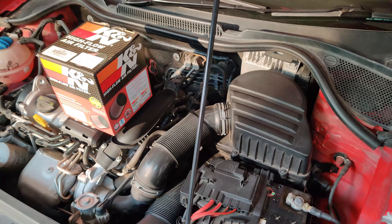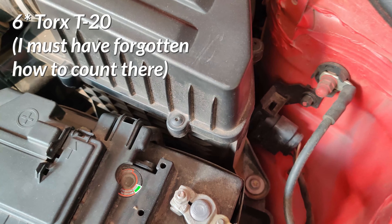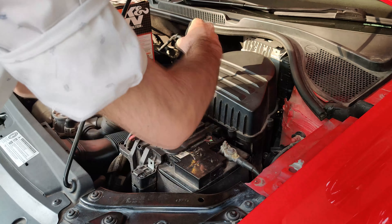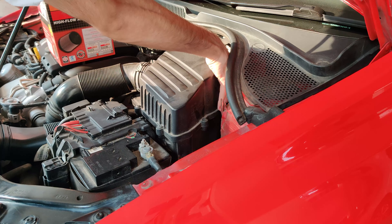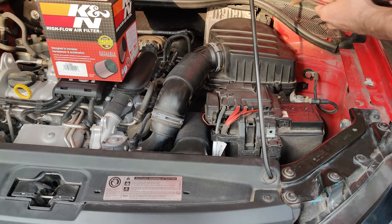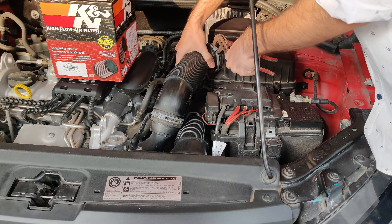So let's install the performance air filter. It's just these 7 screws — Torx T20 — holding it in. After removing the screws I also removed the turbo inlet pipe to show the process more clearly.